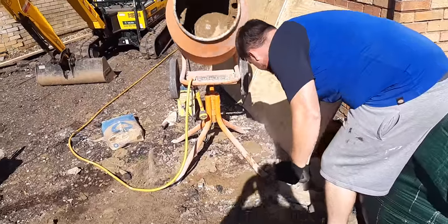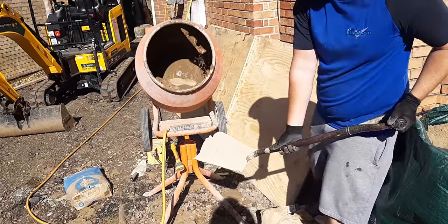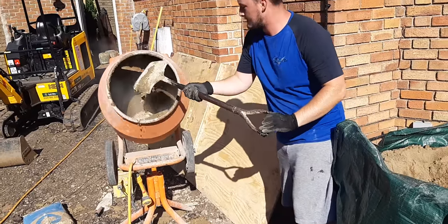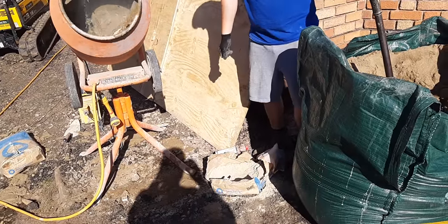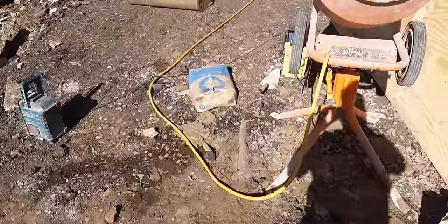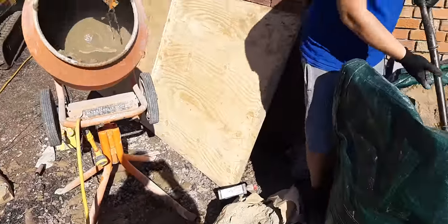And then you have exactly the same amount of cement as the 4-and-1 — obviously the same one shovel. So all your shovels are the same size. The cement we're using is Blue Circle cement, just standard cement — that's just what we've got on the day, same as any other.